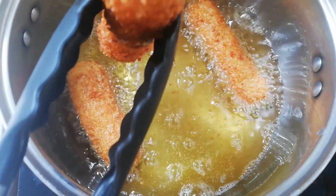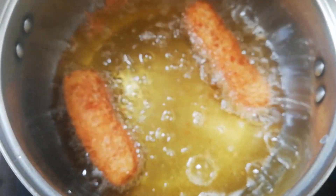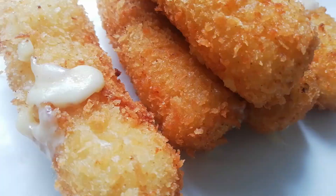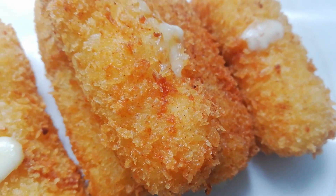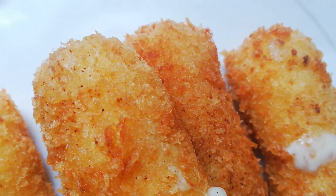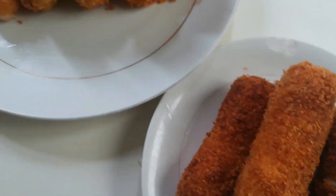These are the double coated rolls, and these are the single coated ones. You can see the cheese has gone out of the single coated rolls — we want to avoid that. The double coated rolls are firmer and the cheese stayed intact.